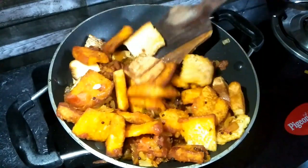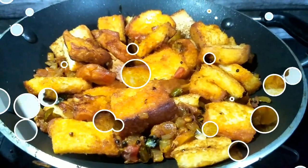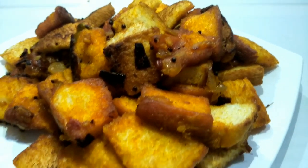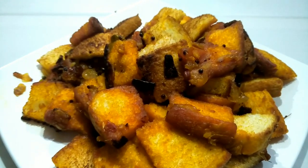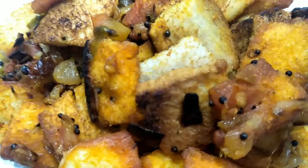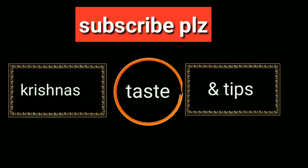We will add the masala bread. If you like this video, please comment, like, and subscribe to our channel for more information. Thank you so much for watching this video. Bye, Krishnan! Bye!